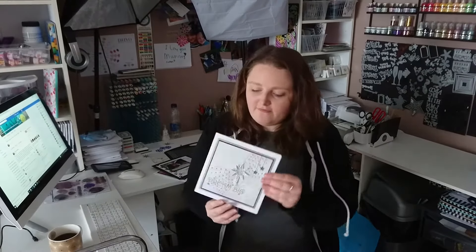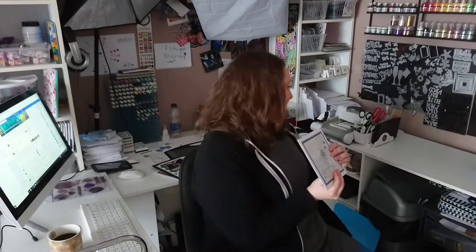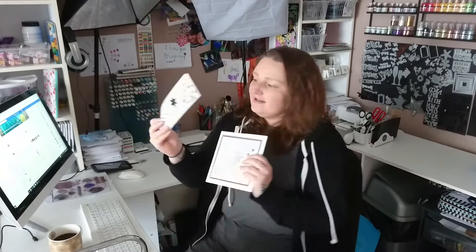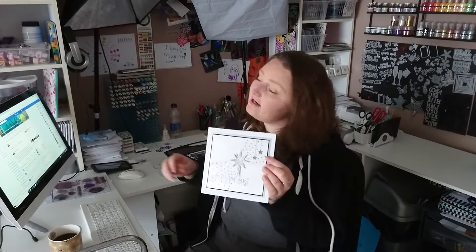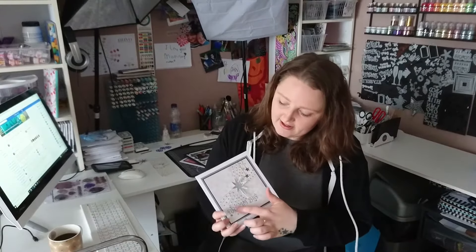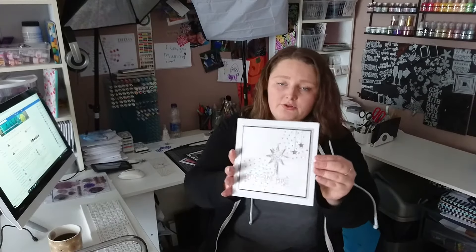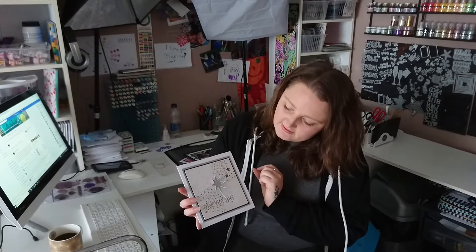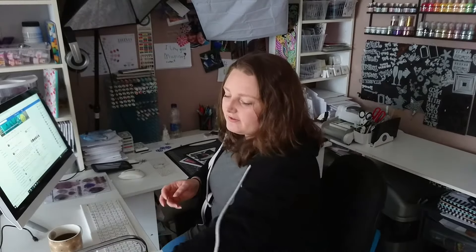I'm also going to do a vlog on this one here. This is using the stencil — this is also a much better representation of what my desk normally looks like. This stencil is available now from Imagine Design Create, and I'm turning it into a card using just simple techniques, with mousse in the background to give that pearl sheen of the stars. And then this is using the glimmer paste from Tonic, because anyone that knows me knows I love Tonic, and then some of the Nouveau drops as well. I will do a video on that one.